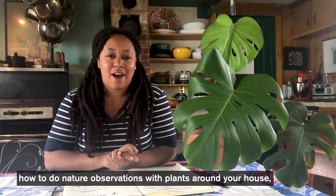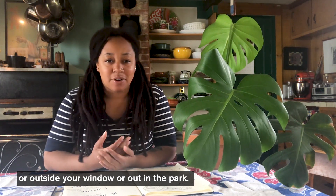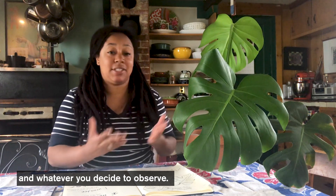Today I'm going to be showing you how to do nature observations with plants around your house, outside your window, or out in the park. To do this activity you just need a piece of paper, a notebook, and a pencil, and whatever you decide to observe.